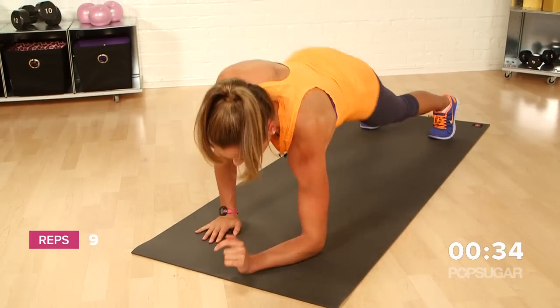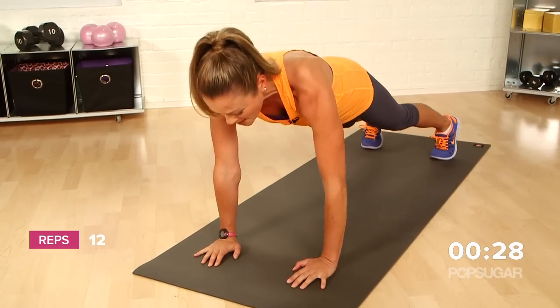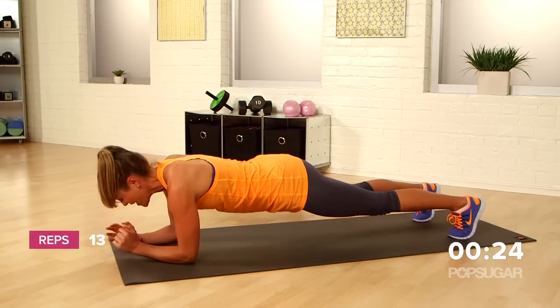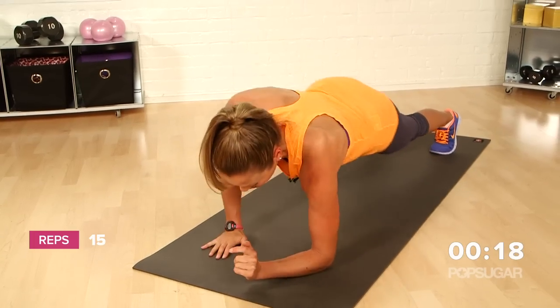Down, down, up, up. If you forget which arm you pressed up with, that's okay, but every time you come back up into that push-up position, that's one rep — keep it going strong. Make sure that you try to alternate so that you're equally using your right and your left arm to press up through that movement.